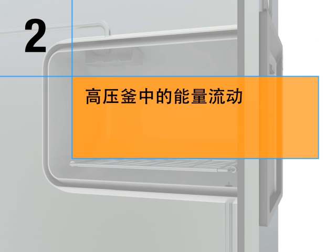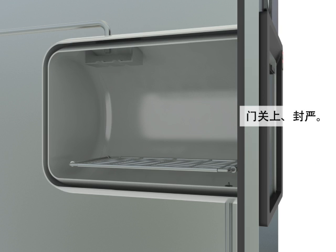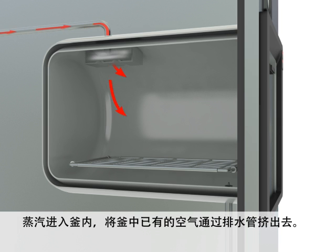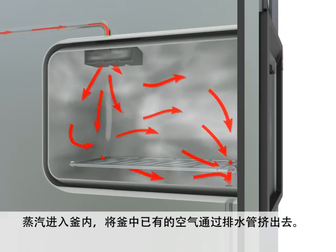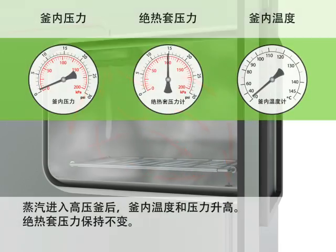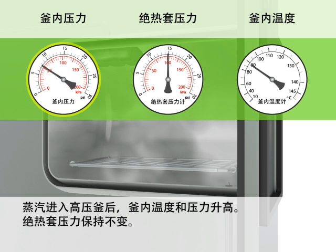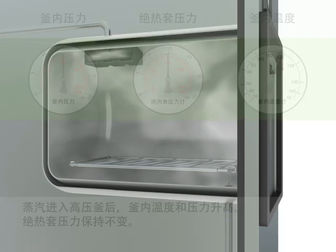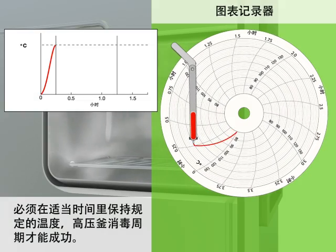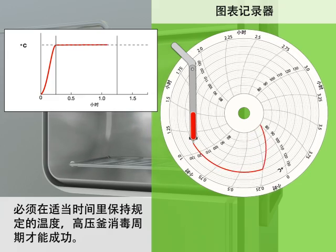Inspect the drain and carefully remove any debris. Energy flow in an autoclave: the door is closed and sealed. Steam enters the chamber and pushes air already in the chamber out through the drain. As steam enters the autoclave, the chamber temperature and pressure rise. The jacket pressure remains constant. For the autoclave cycle to be successful, the specified temperature must be maintained for the appropriate amount of time.